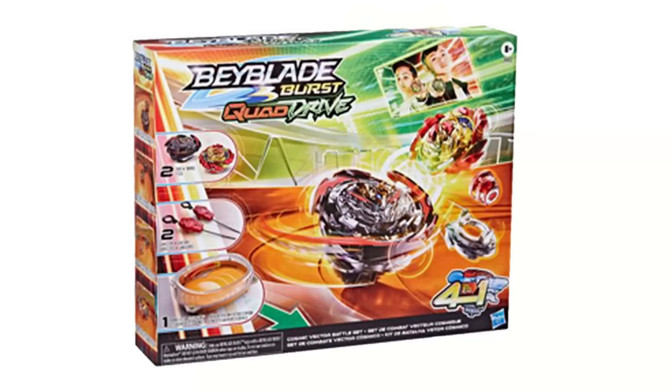Hello everyone. This information comes from Screen Rant, so I'll leave a link in the description below. This is the official information for QD — images and everything.